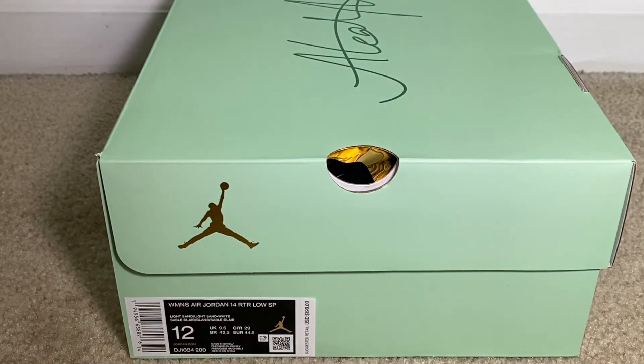I think they're also calling these 'Fortunes.' As you can see, we have a bigger size that we bought to the channel, so my guys — that's a 10, 10 and a half — you guys will be able to gauge the sizing from this. Let's go ahead and take a look at the boxing.